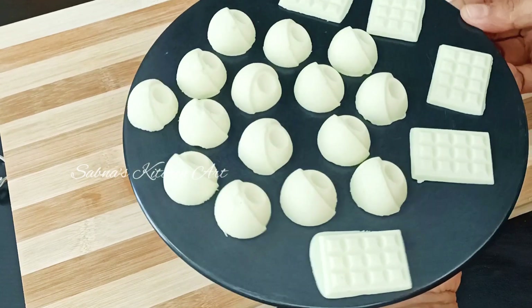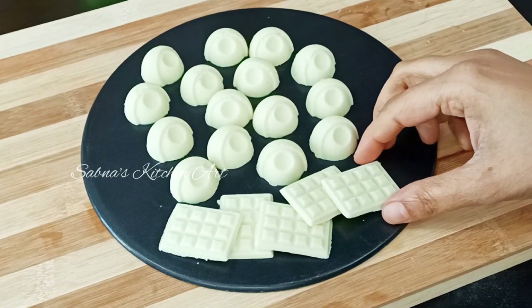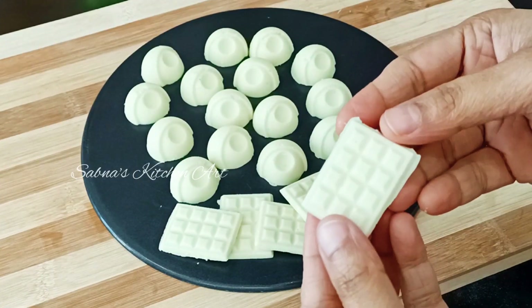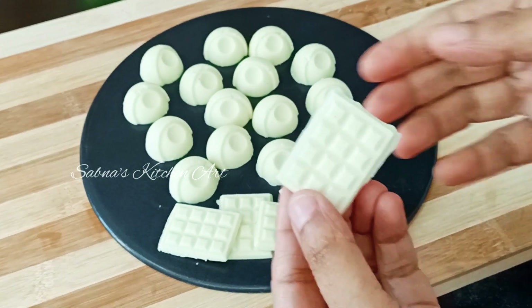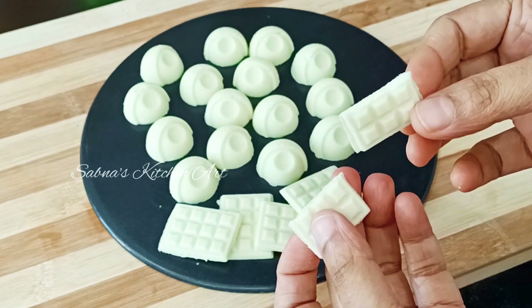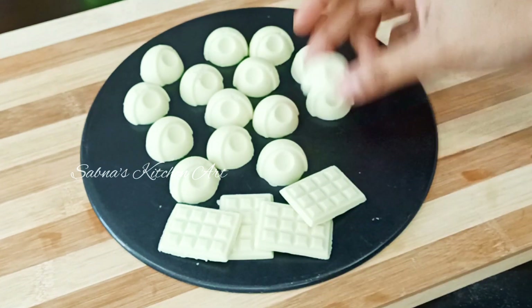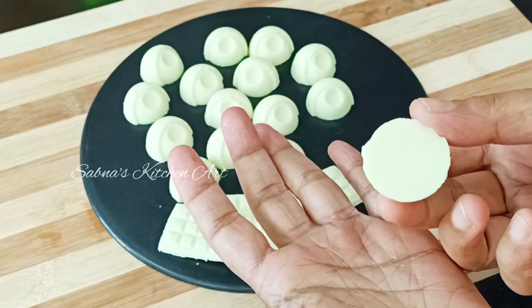In the first video, we will use a homemade milk chocolate in a jar. We will use a little bit of cocoa butter. In this video, we will make a homemade milk chocolate.